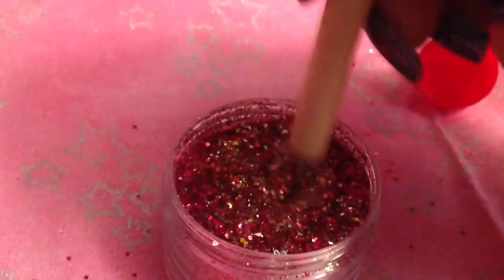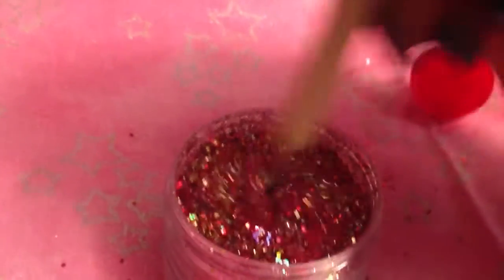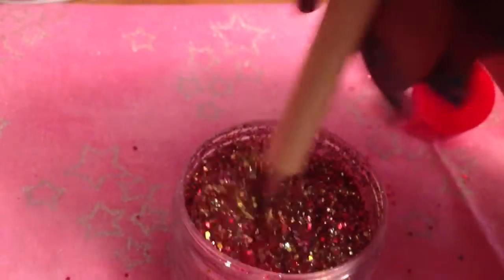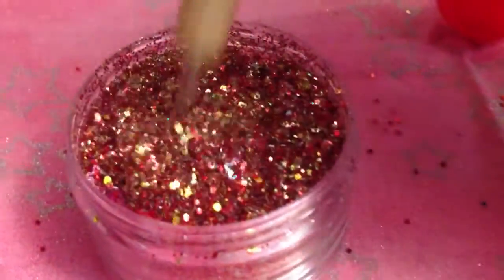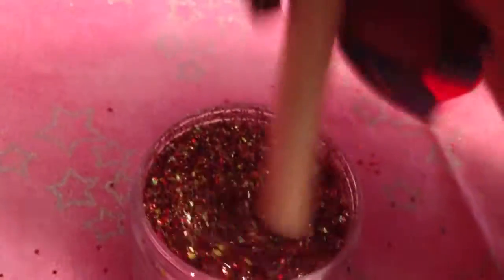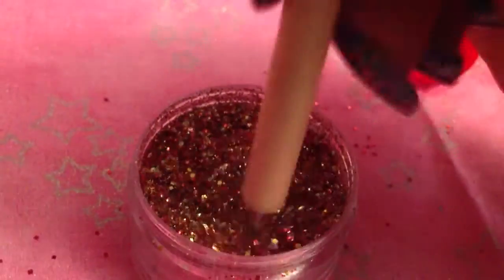It looks like it's getting the color that I wanted. If you think about it, this mix could also be used at Christmas time — it's gold and red, nice! And you can see those stars in here. That's it, this is my Iron Man mix.